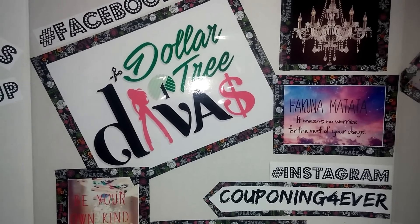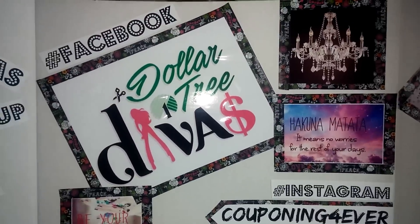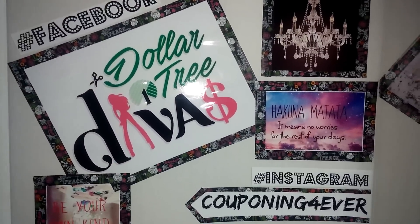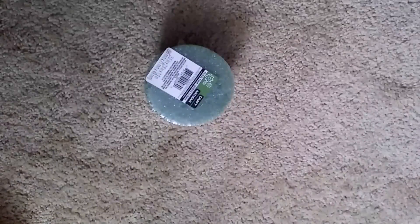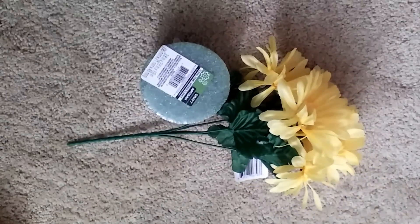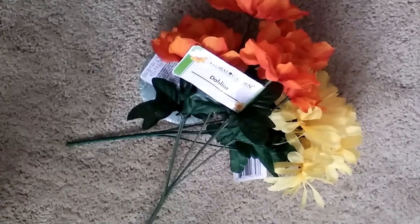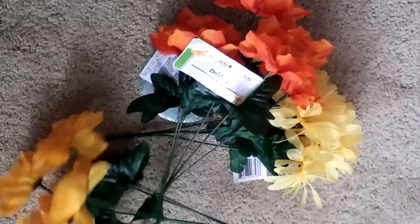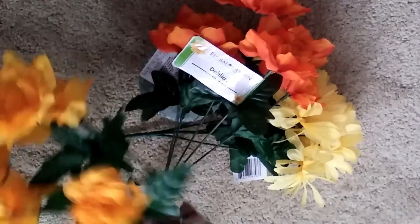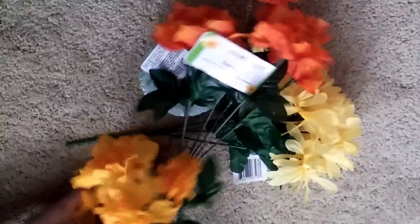Hey guys, so today I'm doing a $5 DIY floral arrangement for fall, and it's a tag. So this is what I came up with, and here are the five items I picked up: three things of flower, that round styrofoam floral thing — I don't even know what it's called — and a vase. So if you're interested in seeing what I did, stay tuned.